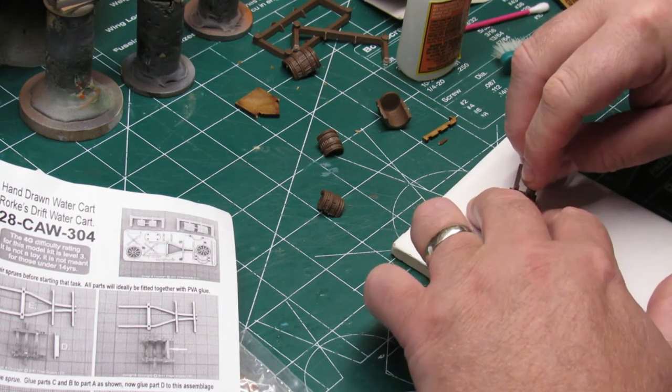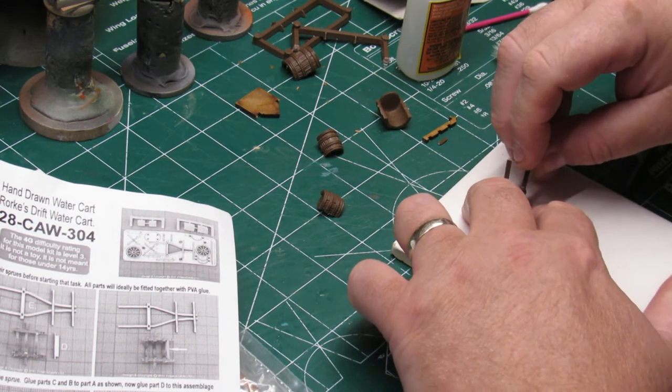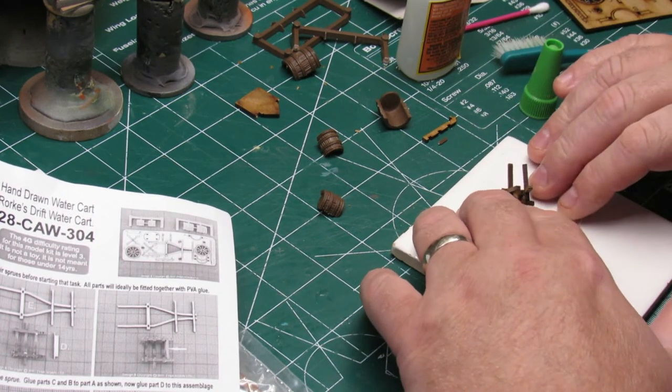All three of these models are actually laser-cut MDF, except for the barrels that come with the hand-drawn water cart or ale cart. The barrels are actually plastic and they come in a couple of different pieces you have to glue together.